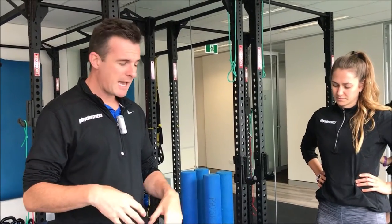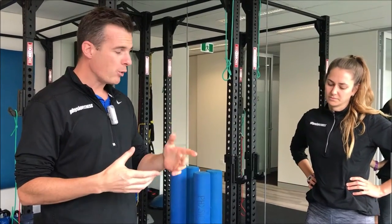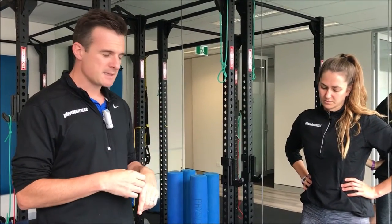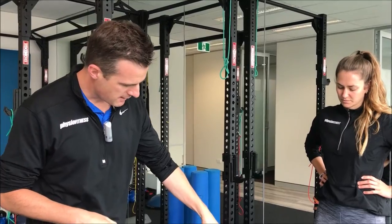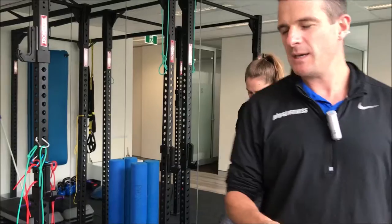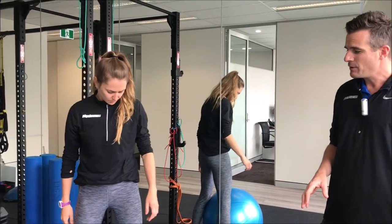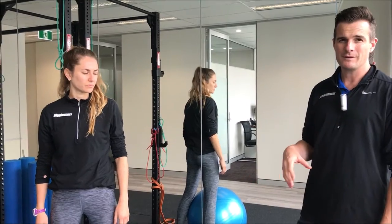We're using a Swiss ball today — clearly that's light — but this represents items up to around 30 kilos. You probably shouldn't be lifting anything more than around 30 to 40 kilos by yourself.